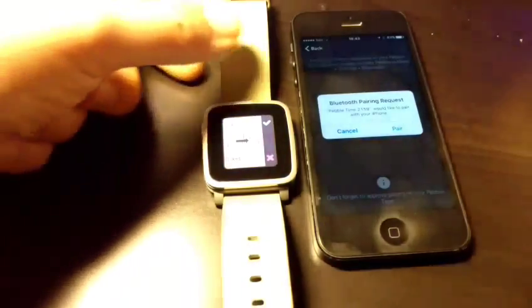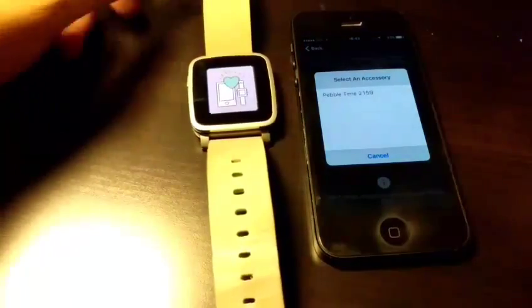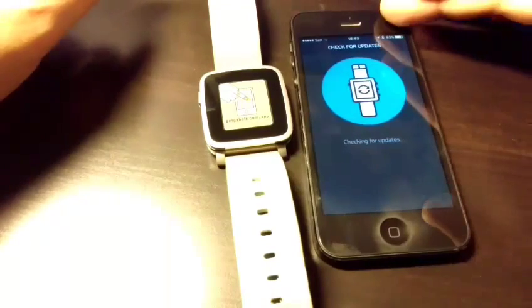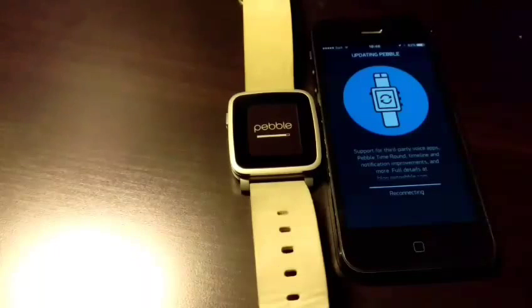Let it pair — okay, pairing now. Now checking for updates — let's do that. I'll skip over the update process and come back after. Okay, the update is done and it's trying to reconnect. Until that point there is absolutely no problem.